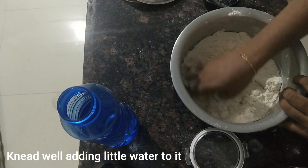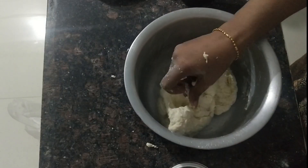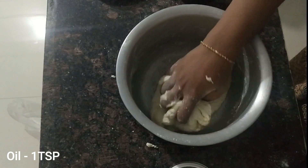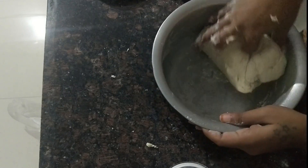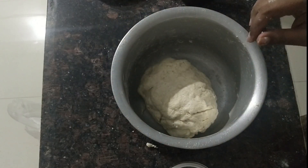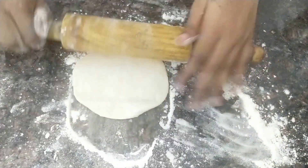We blend 2 teaspoons of baking powder. It will be smooth and soft. Now I am ready to use it.